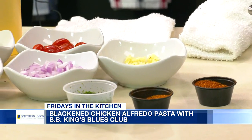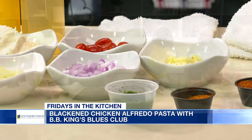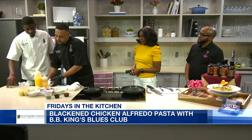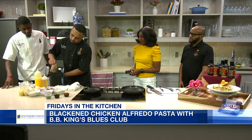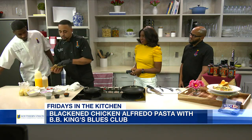So step one is the chicken, is what I hear. You got to get the chicken perfect. You got to get the chicken right. If the chicken ain't right, the pasta ain't right. So what are we doing with the chicken? We're just going to take those six ounces. There's a lot of seasoning on that chicken.